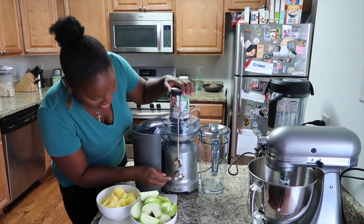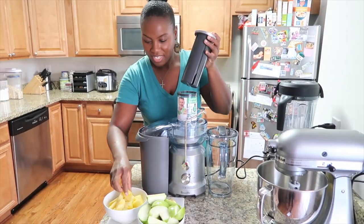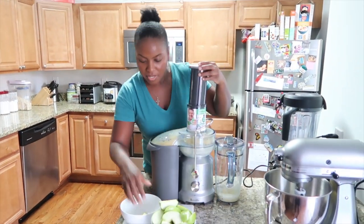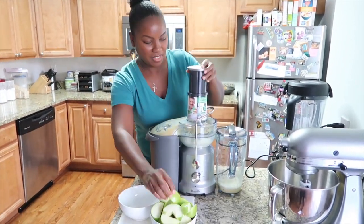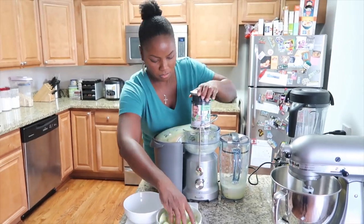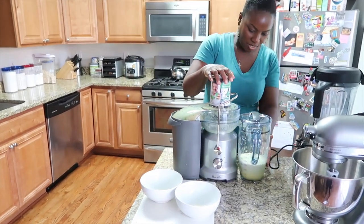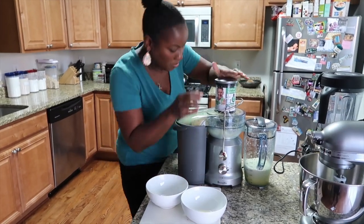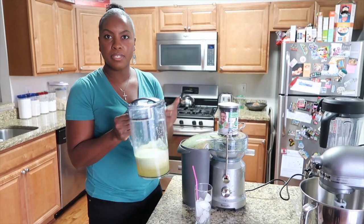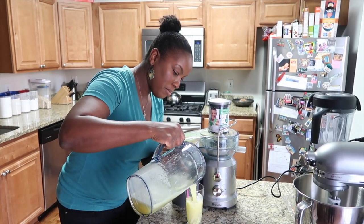You have to turn it on — one button, let's go low. We just made our juice. It's a combination of apples, pineapple, ginger, and lemon. I'm going to pour this over some water and just try it out.